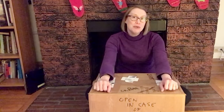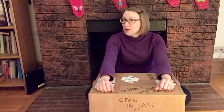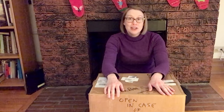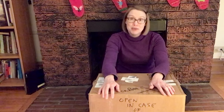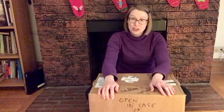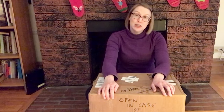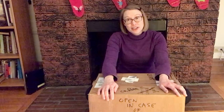Once you have prepared your emergency quarantine craft box, stick it in the back of your closet and forget about it. Don't open it until you are quarantined or you've been vaccinated. If you have time and extra craft supplies on hand, make a mini emergency quarantine craft box for a friend. Deliver it when they're stuck inside.